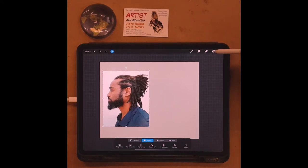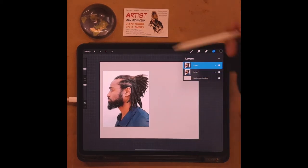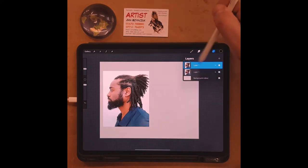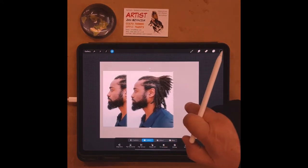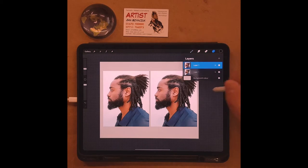There we go — I've got the picture on my background color. Now I want to make two images, so I go to layer one, swipe to the left, and say 'duplicate.' It creates two images but you can't see both because one's on top of the other. So I take the top highlighted layer and move it across to the right side.